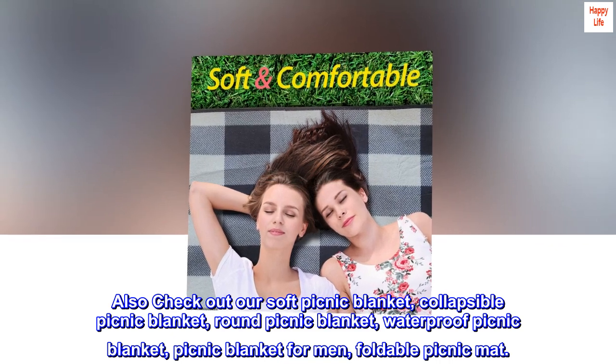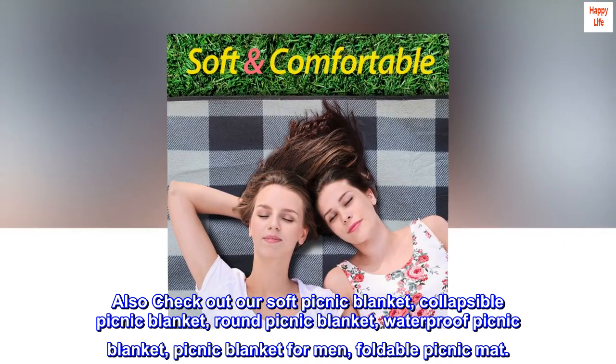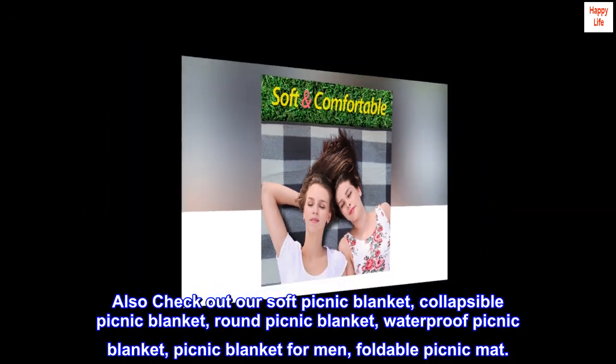Also check out our soft picnic blanket, collapsible picnic blanket, round picnic blanket, waterproof picnic blanket, picnic blanket for men, and foldable picnic mat.